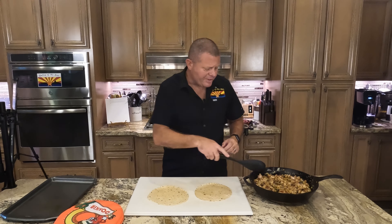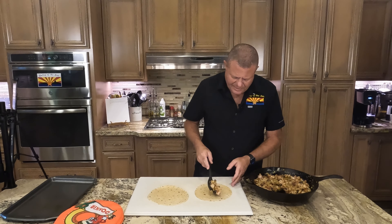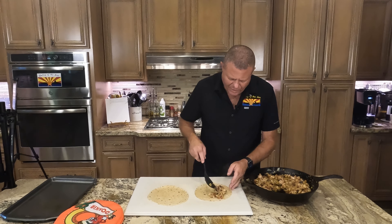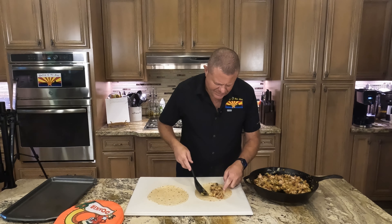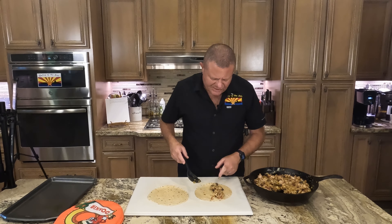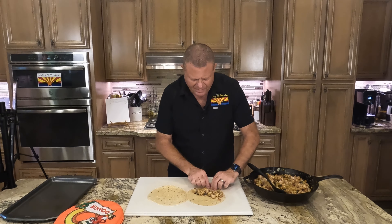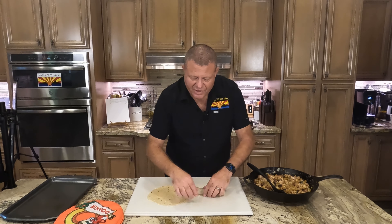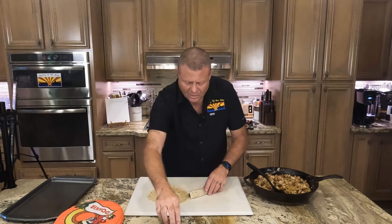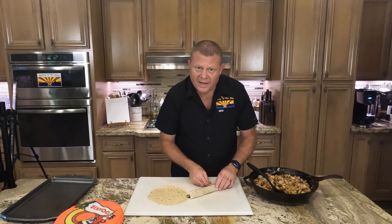From here on out it's pretty easy. We're going to take some of our flotta mix — we're not going to go crazy, this isn't a burrito, this is a flotta. Get a little bit on there, make sure it's at least 15% meat in accordance with the US FDA, and then we're going to roll that puppy up tight and secure it with a couple of toothpicks. We'll repeat this until we run out of tortillas, filling, or patience.